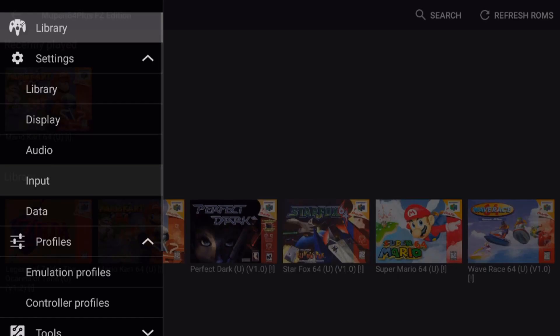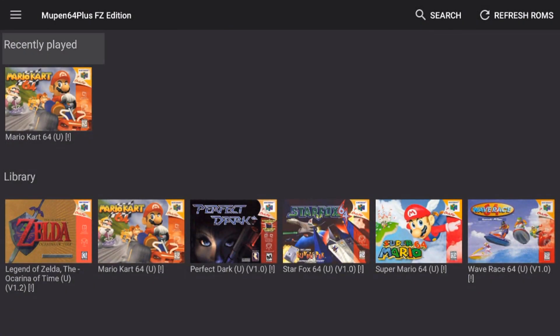I hope this helps you guys out. I know this is one of the more complicated emulators to set up, but once you get it set up, you won't have to worry about it again and you'll be able to play all these great classics. Happy gaming and happy streaming.